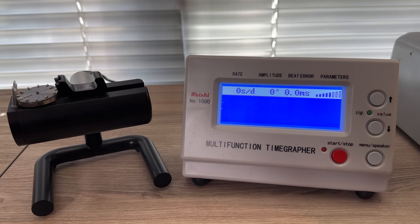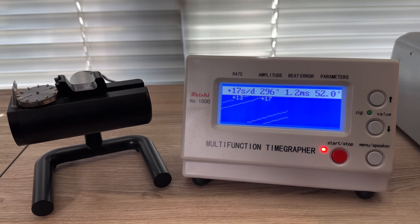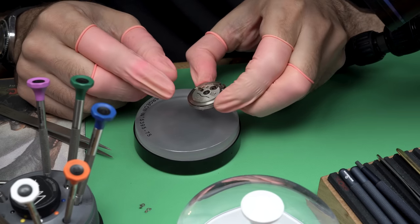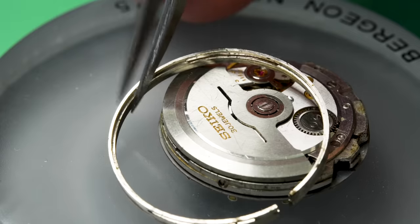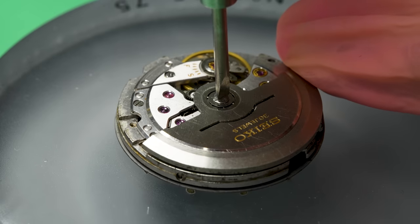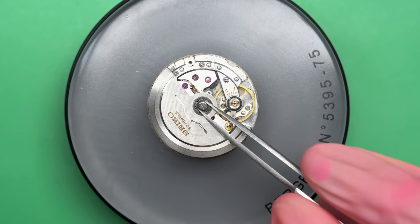Perhaps there was some corrosion or something preventing the watch from turning over. Let's see how it does on the time graph while we have it out. Yeah, that's not too bad — it's running a little fast, but otherwise it looks okay. So maybe we have a runner here after all. I can just give this thing a service. We do have to replace the winding stem and maybe the crystal too — it didn't look like it was in such good shape. But a good cleanup and a few extra parts and I might have a nice watch on my hands here.